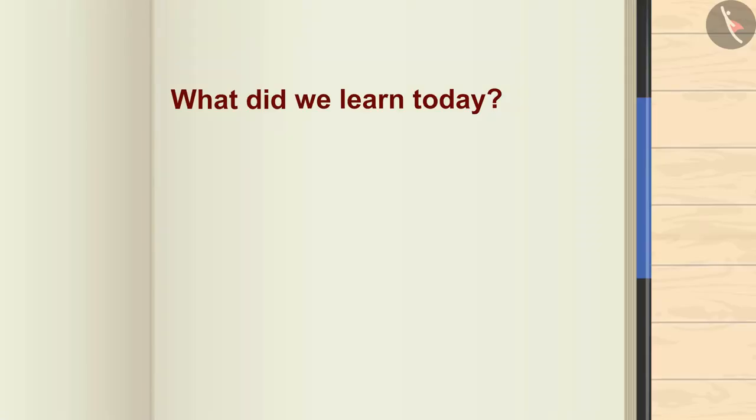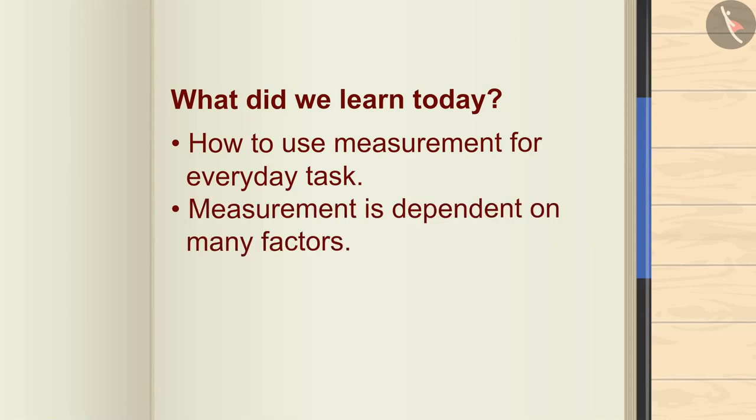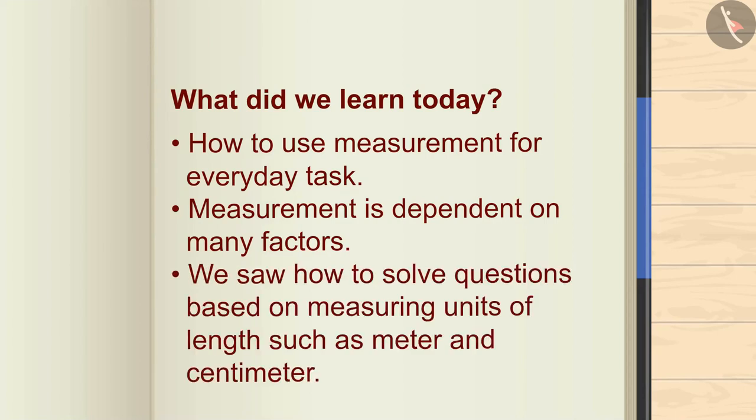So, what did we learn today? How to use measurement for everyday tasks. Measurement is dependent on many factors. We saw how to solve questions based on measuring units of length such as meter and centimeter. Thank you.